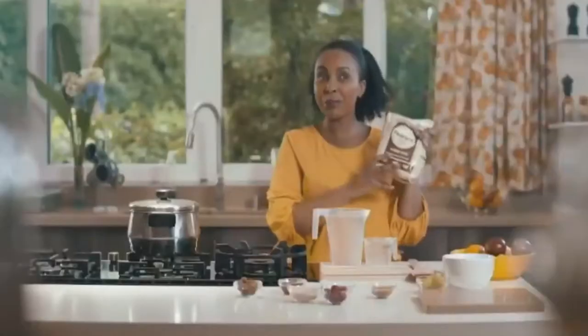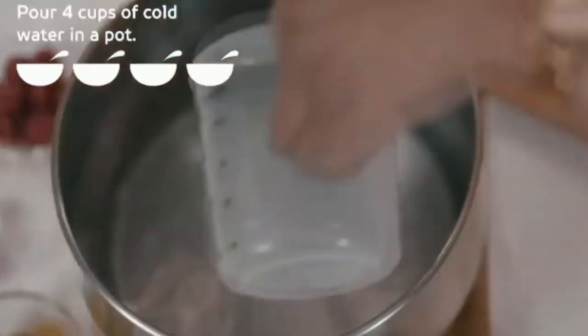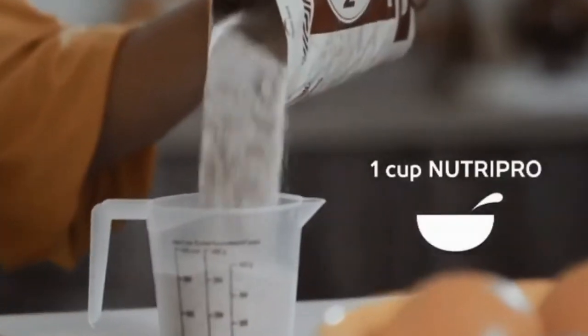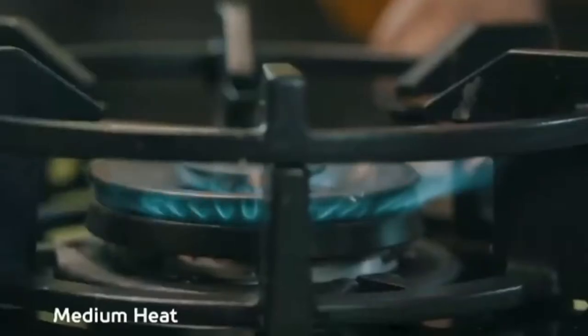To make 4 cups of NutriPro for my family, we are going to need 4 cups of cold water. Add 1 cup of NutriPro flour. Stir until the mixture is even.